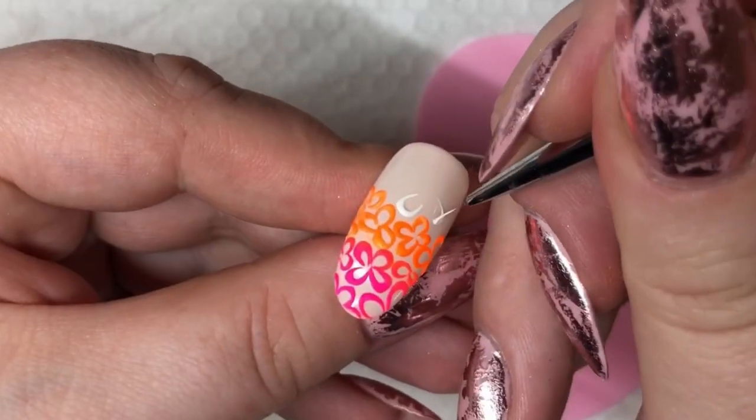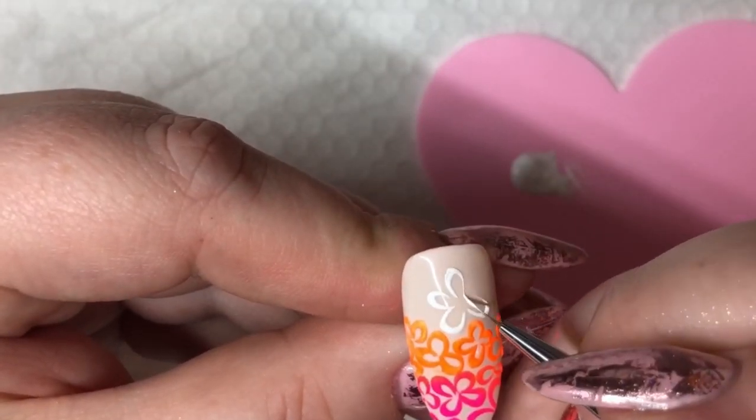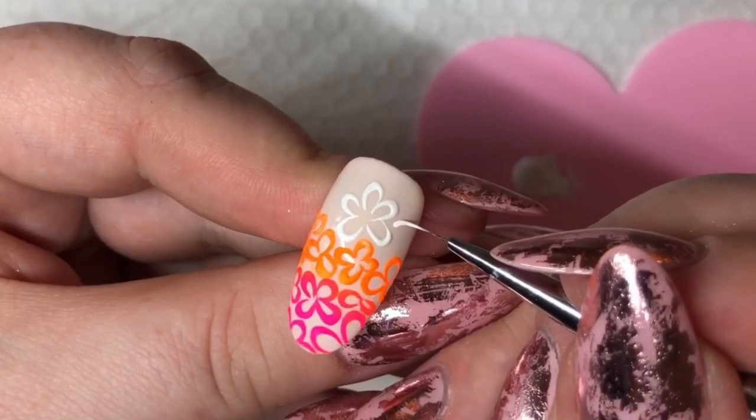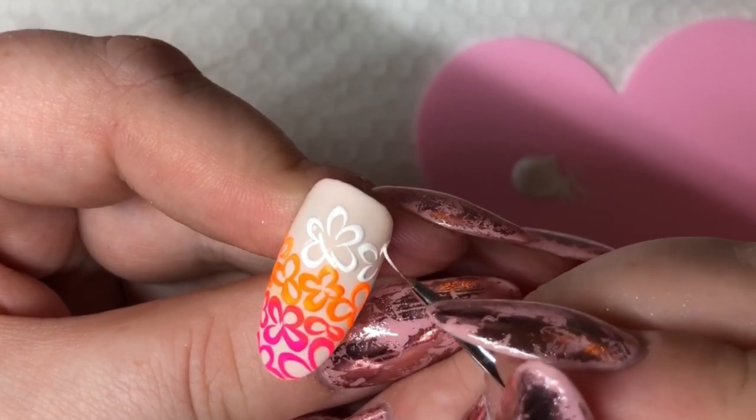We're going to do as we did before, but this time I'm filling out the rest of the nail. You can have as many sections as you want — I'm going in with three when doing an ombre. You can do them as big or as small as you want; it's whatever you like.